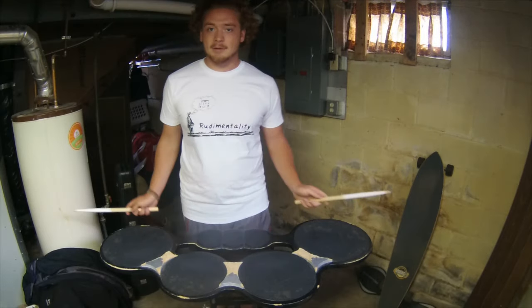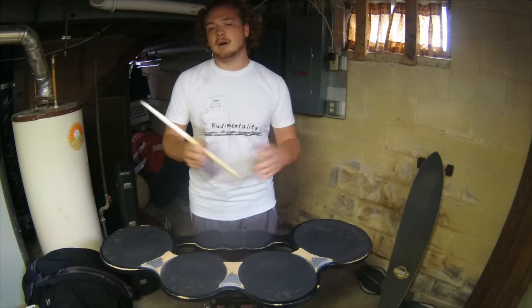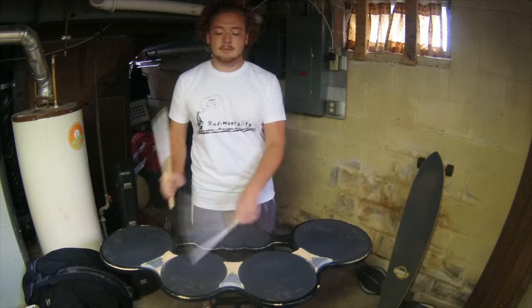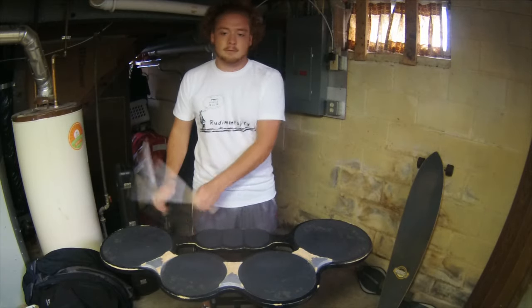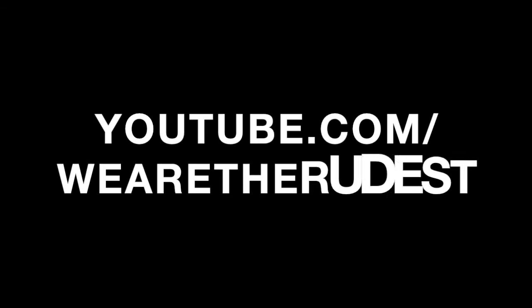Now that we've talked about zones, moving across the drums, and crossovers, you can put all three of those things together and play something like this. And we're going to end with the rhythm.